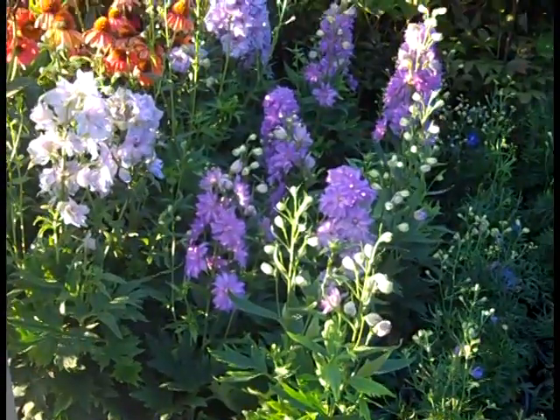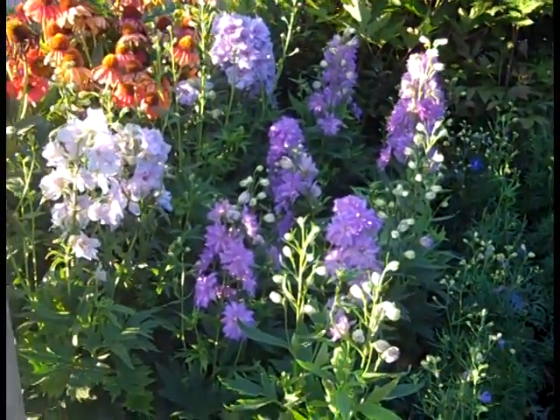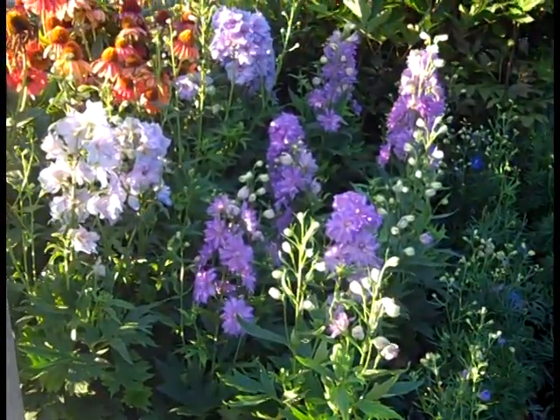Here we're looking at Delphinium. This is the Dagonais series here. Very nice bud and bloom plants.